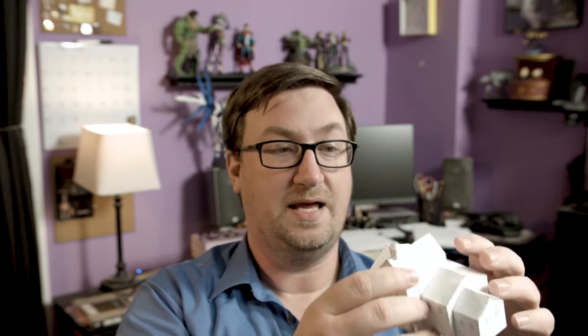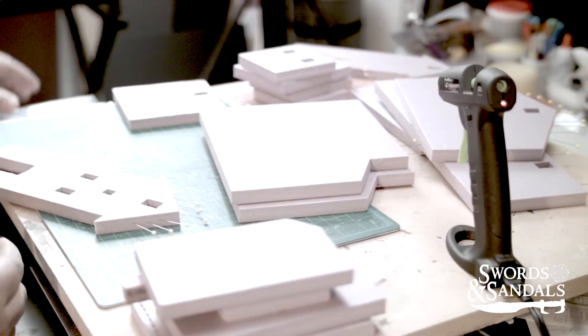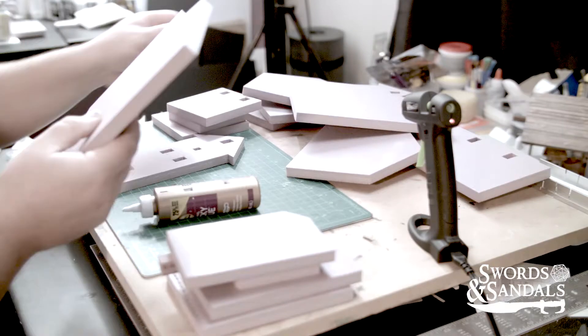I'm still kind of learning the ropes. The first challenge was really just making sure the scale was right. I ended up doing a 1:60 scale model, so I made it to scale so I can actually measure off of it. With the templates already created, I'm pretty much just putting it all together.